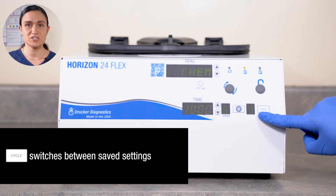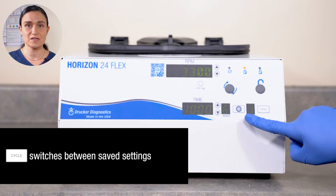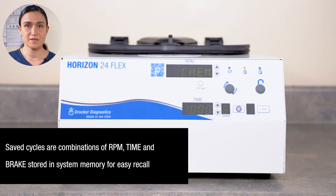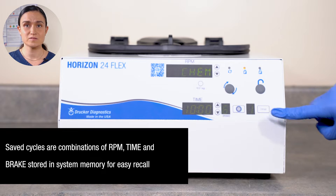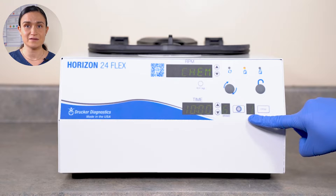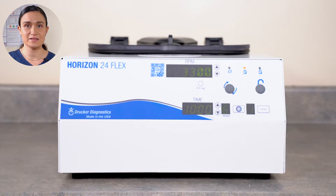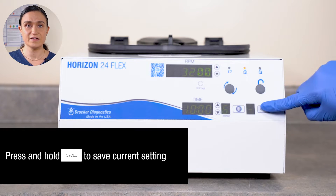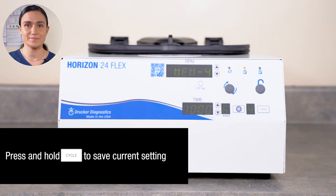The Cycle button switches between saved settings, and the display next to it shows the number of the currently selected cycle. A dash means you have no saved cycle selected. Your Horizon 24-Flex can save up to 10 cycles. A saved cycle is a combination of RPM, time, and brake settings stored in system memory for easy recall later. The system will automatically assign each one a number, visible in the window next to the Cycle button, and automatically name the cycle — Mem4 for the first one, Mem5 for the second, and so on. We can create a new saved cycle by adjusting our centrifuge as desired and then pressing and holding the Cycle button. And those are your controls.